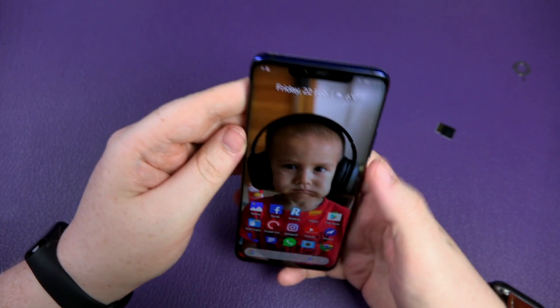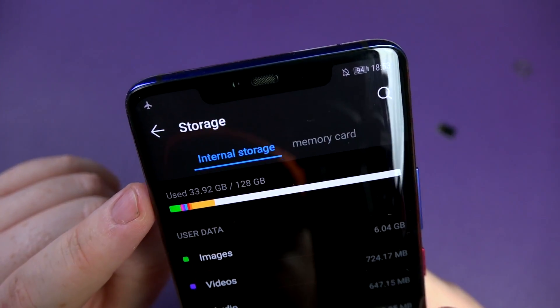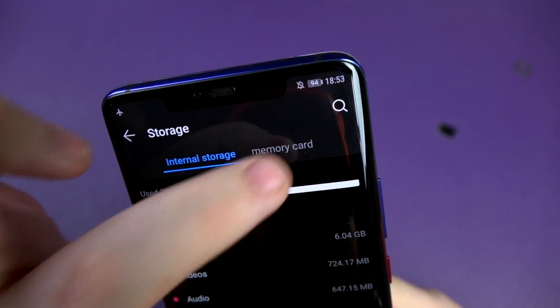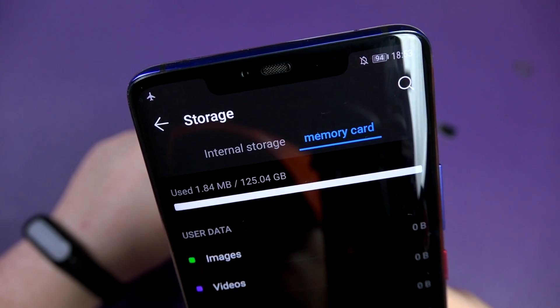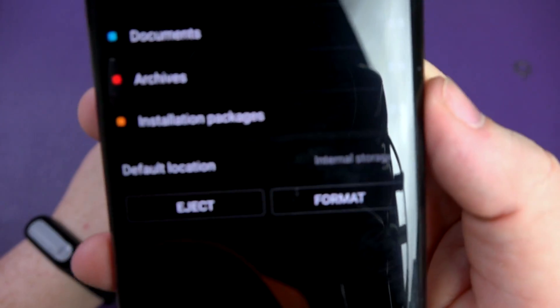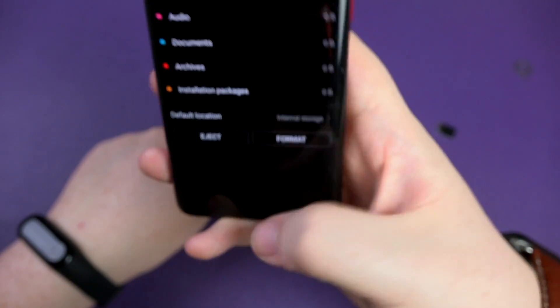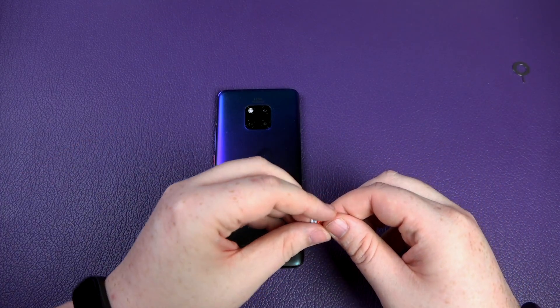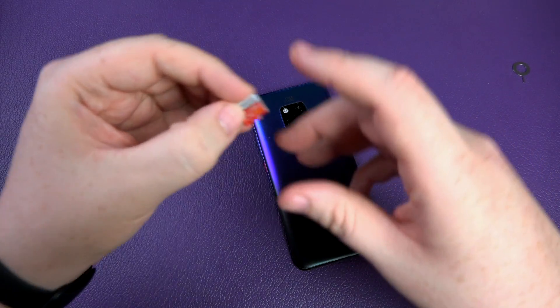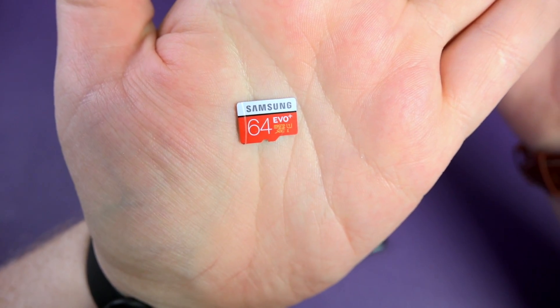Going to Settings and then Storage, you can see the normal internal storage and now there's a memory card option showing 125.04 gigabytes available. You can also set the default storage location — internal or memory card. So I've effectively upgraded the phone from 128 gigabytes to around 256 gigabytes, minus whatever the card's usable capacity works out to.